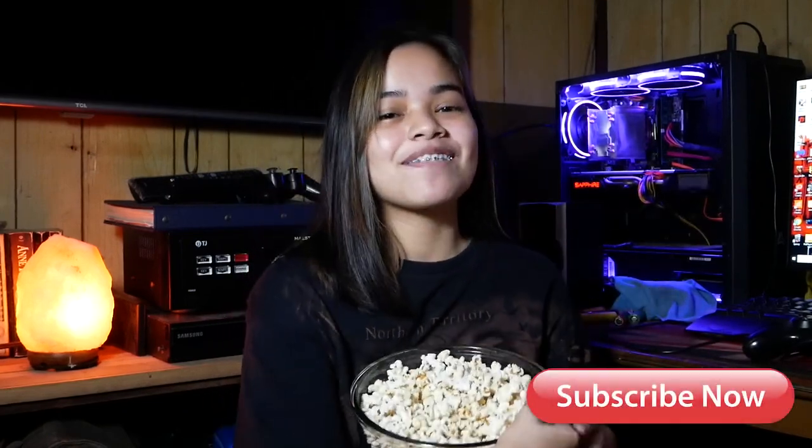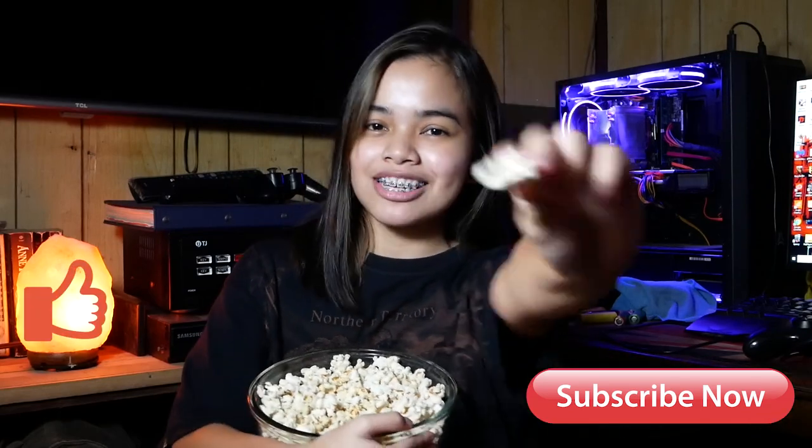Finally, when everything is set, you just need to find a good movie and a bowl of popcorn. If you enjoyed our video, please subscribe and give us a thumbs up. Hope to see you again soon.